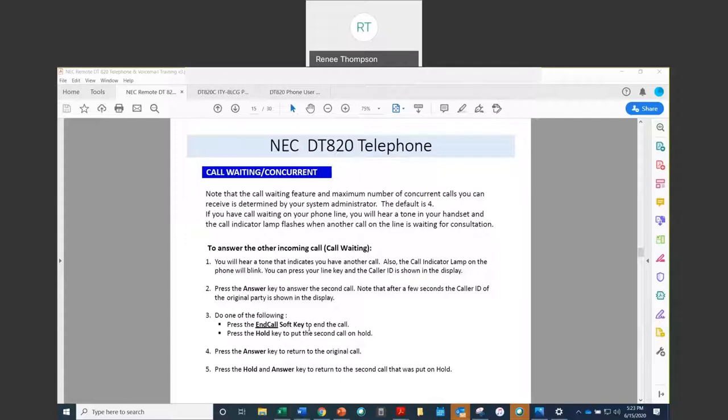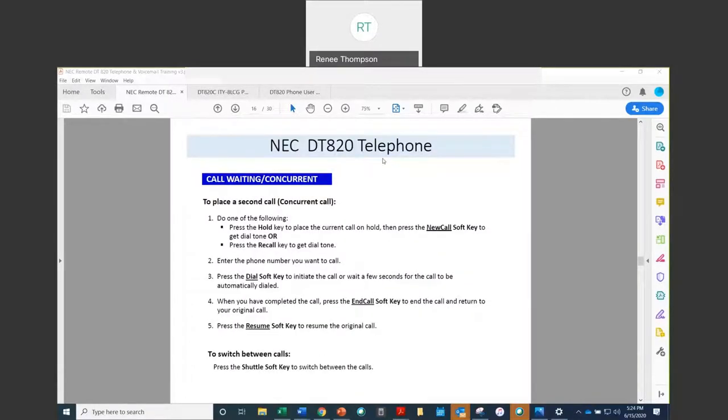You can also use the shuttle key to shuttle back and forth between your two callers. If you're on a call and you'd like to place a second outgoing call, press the hold key to put the first party on hold, then press the new call soft key to get a new dial tone, or press the recall key to get a new dial tone. Then enter your 10-digit number and you can press dial if you want to send the call out immediately, or if you wait a few seconds, the system will send the call out automatically.